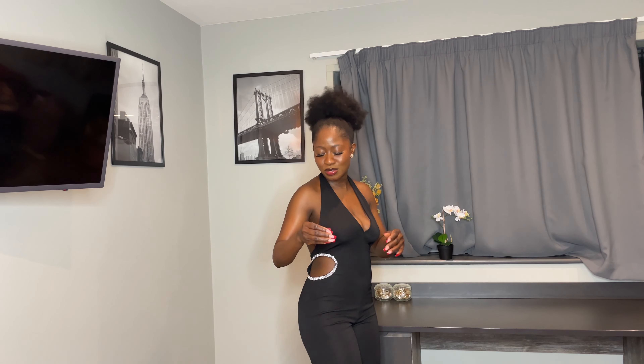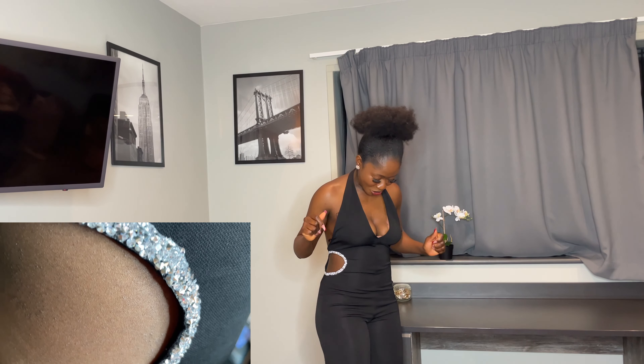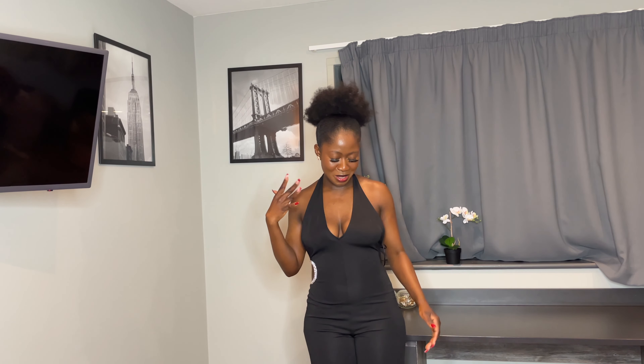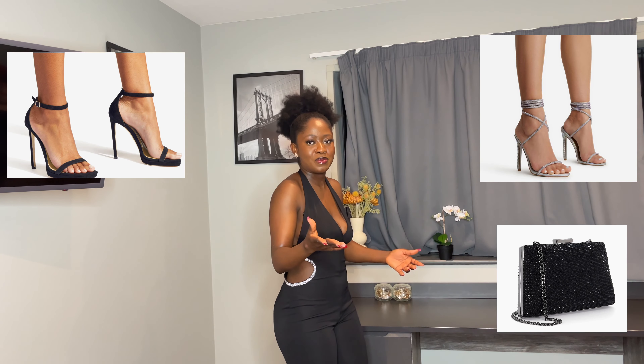I got this jumpsuit from Pull & Bear, and what stuck out to me was this detail on the side — that's what made me go, let's get that look and show it to the people. My boot tape keeps flipping out, but the boot tape is keeping things in place so I'm going to keep it on for now.